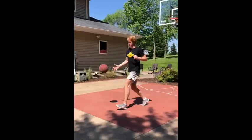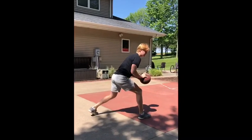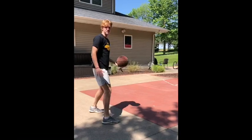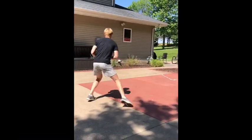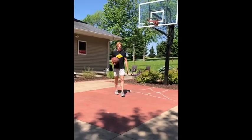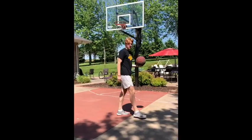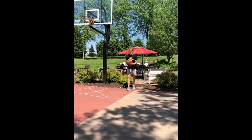The next one's pretty similar but this time after I reverse pivot I'm gonna jab to the right and then go left. The jab to the right is just to get the defense shifting and fake them out. I'm gonna jab to the right and then push that ball out when you go to the left. It's also important to work on different finishes that you normally wouldn't work on just so you could get comfortable with them to do them in the game. I'll show you what it looks like.